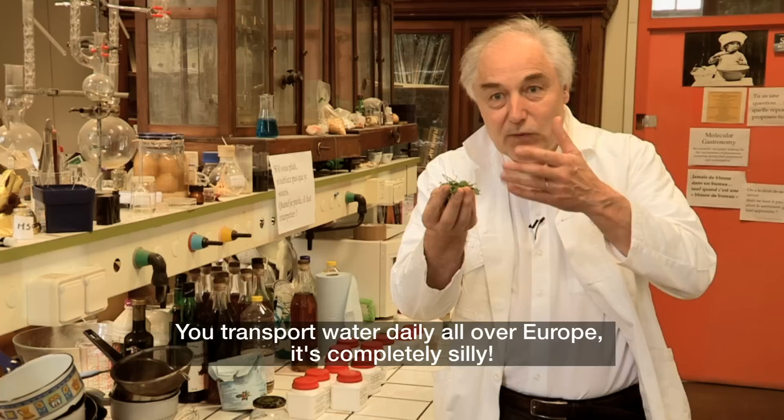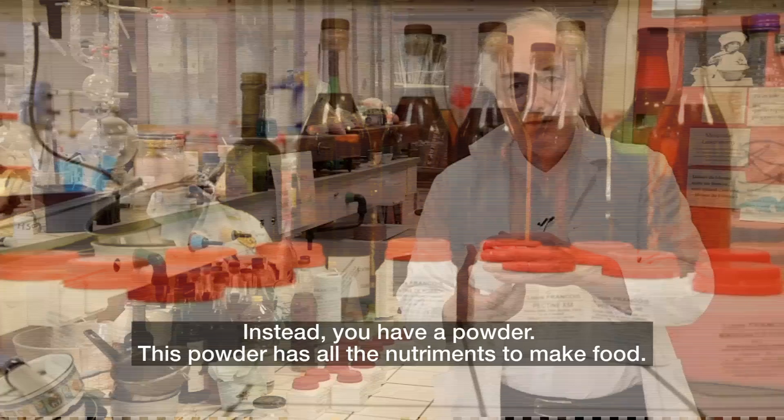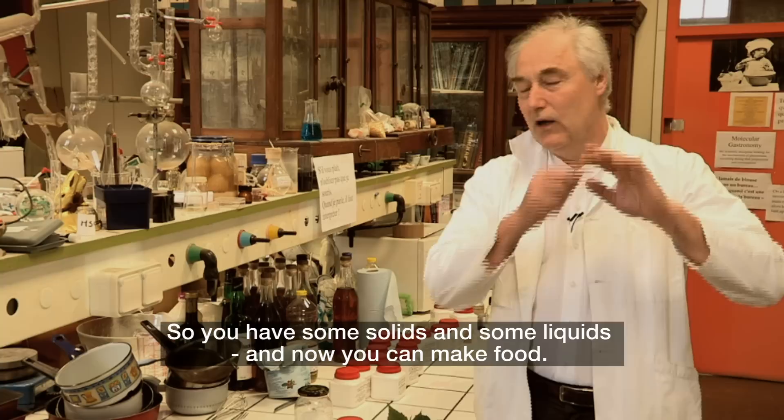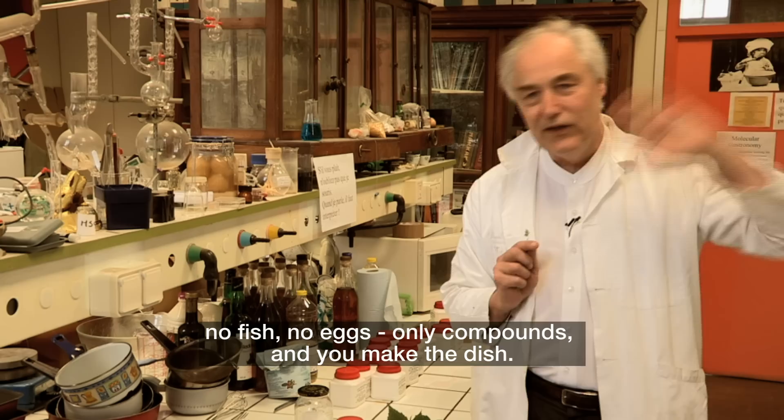You transport daily waters all over Europe — it's completely silly. Instead, you have a powder. This powder has all the nutrients to make food. You have some solids and some liquids, and now you make food — note by note cooking. No meat, no vegetables, no fruit, no fish, no egg. Only compounds. And you make the dish.